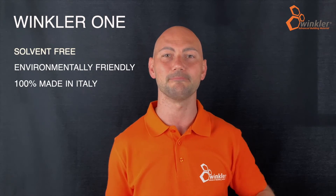Winkler One today is used worldwide. This is a totally solvent-free waterproofing system — environmentally friendly and 100% made in Italy.